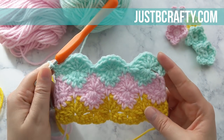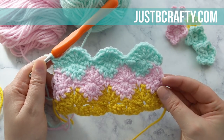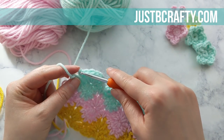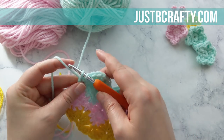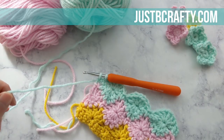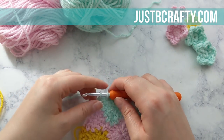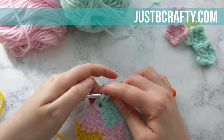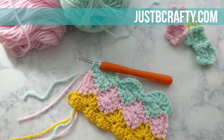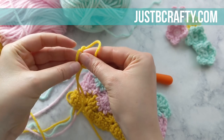Make a single crochet into the first chain of the turning chain from the previous row to conclude row six. From here on out you're going to be repeating previous rows that we've already done. Pull out the written pattern — I'll have a link to the blog post in the description box below — but we're going to do a couple more rows together just to make sure you have this skill under your belt.